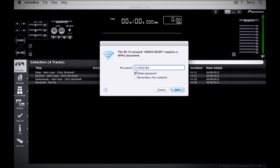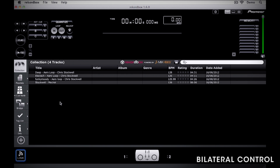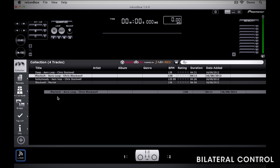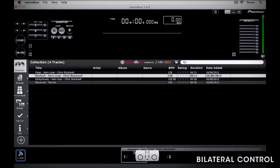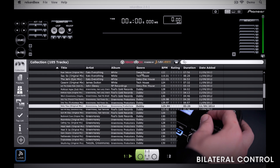You'll be prompted to input the password. You will see at the bottom of the screen there is an image of the Aero, where you can load tracks by dragging and dropping them onto either deck. This will load the track onto the Aero wirelessly. You can also browse through your computer's Rekordbox collection by using the rotary encoder on the LCD screen of the Aero.